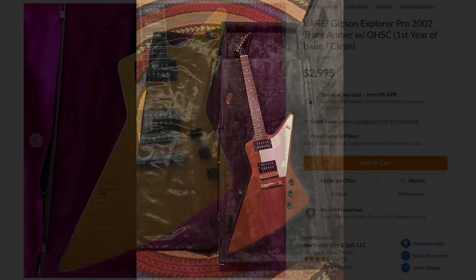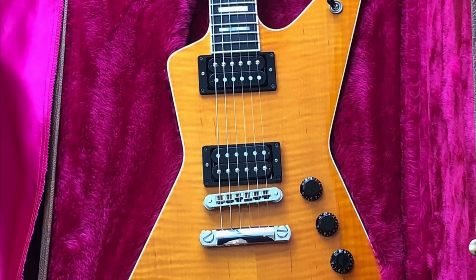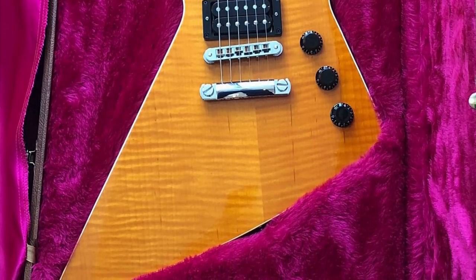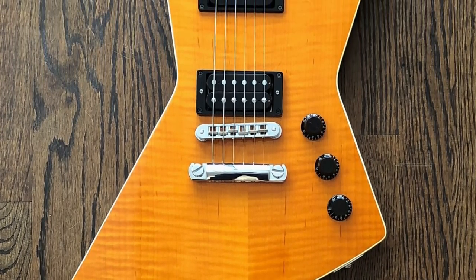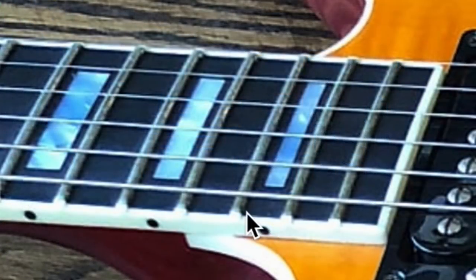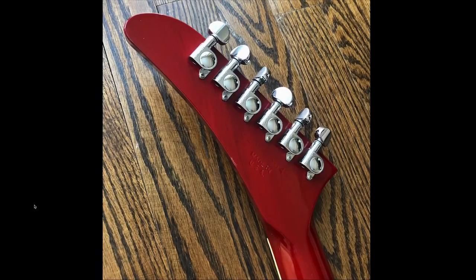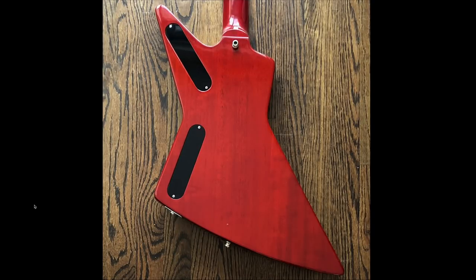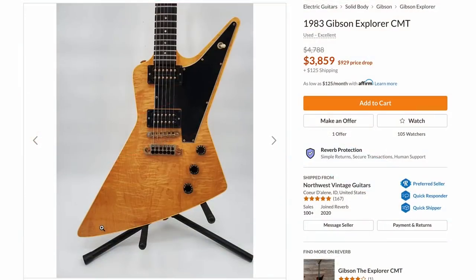While we're talking about weird Explorers, do you know about the Explorer Pro? This is actually a shrunken-down Explorer — not as big and wide — so if Explorers always felt big on you, this is a model to look at. It gets a flame maple top, so you don't have to worry about body figuring, and it gets binding, which you don't find on too many Explorers. It has black plastics, natural back and sides kind of like a Les Paul Standard, and an almost Les Paul Custom-like ebony fretboard with mother of pearl blocks and a mother of pearl Gibson logo.